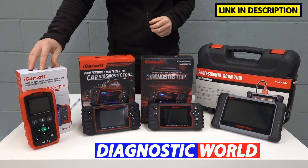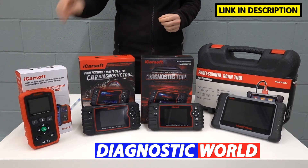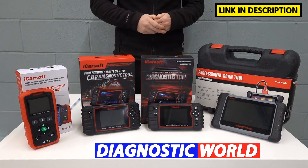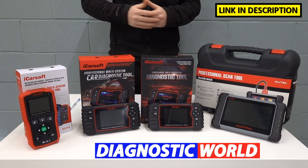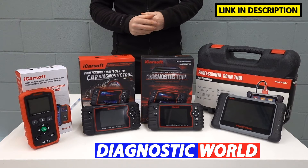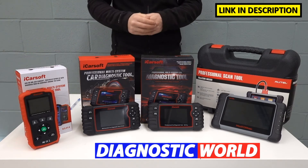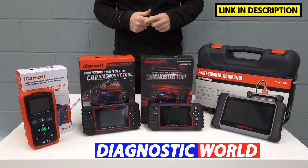Starting with this tool here, it's the iCossov NS version 1.0 kit. This kit replaces the outgoing i903 kit and it covers all of the main systems in your vehicle — for example the engines, the airbags, the ABS and the transmission. It will cover those systems plus a few additional systems as well. It is classed as an all system scanner, but it all really depends on what systems are installed into your vehicle as to whether they will work or not. Assume it's going to cover the engines, airbags, ABS and transmission, and it will also do oil service resets as well.